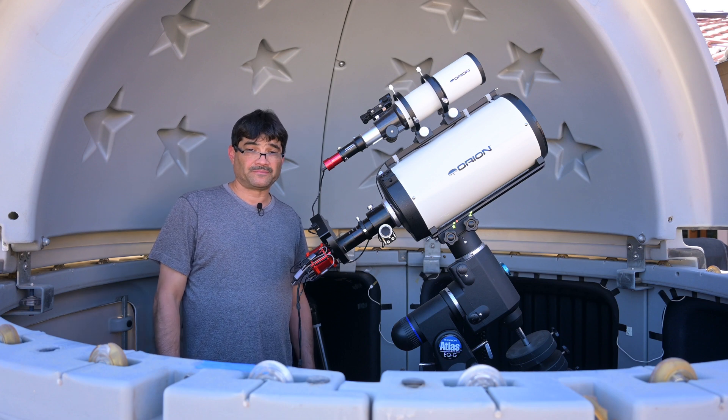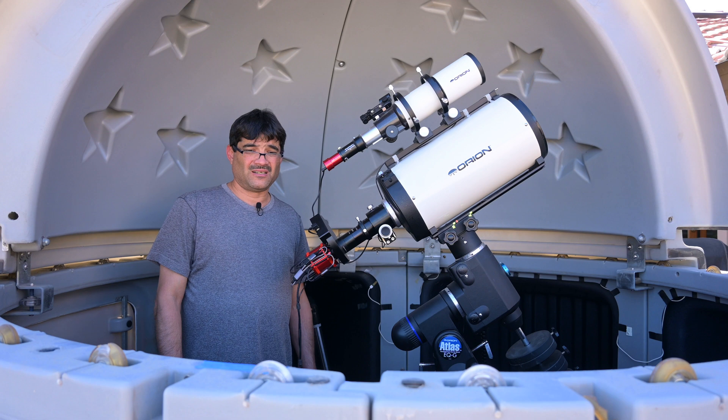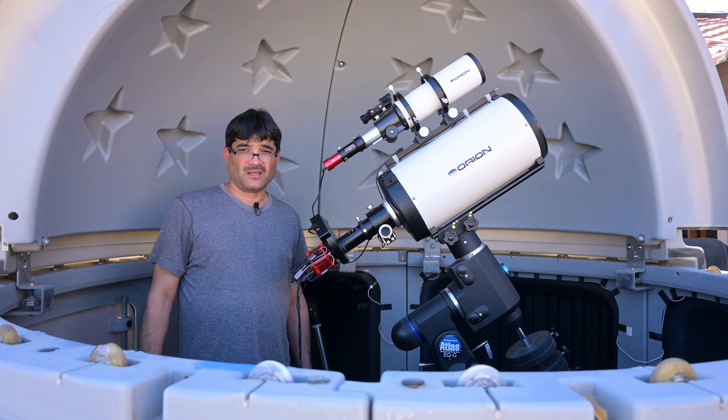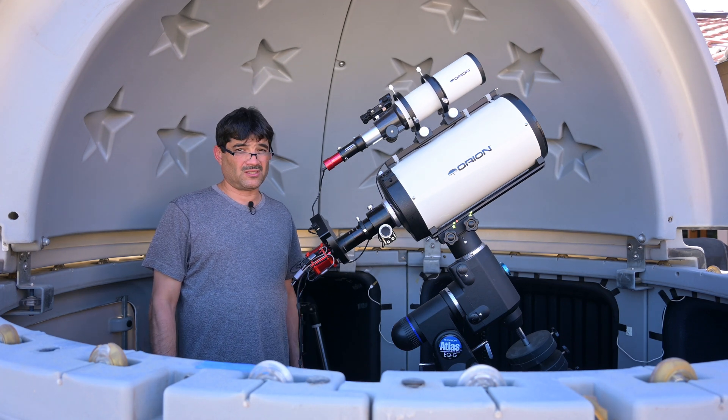Another interesting fact on the Sombrero Galaxy: it is a lenticular galaxy. So what does that mean? That means that it is in between an elliptical galaxy and a spiral galaxy, so it has characteristics of both of those galaxy types. Tonight the gear that I'm going to be using is going to be a little more advanced, a little more updated than the equipment that I used 12 years ago.